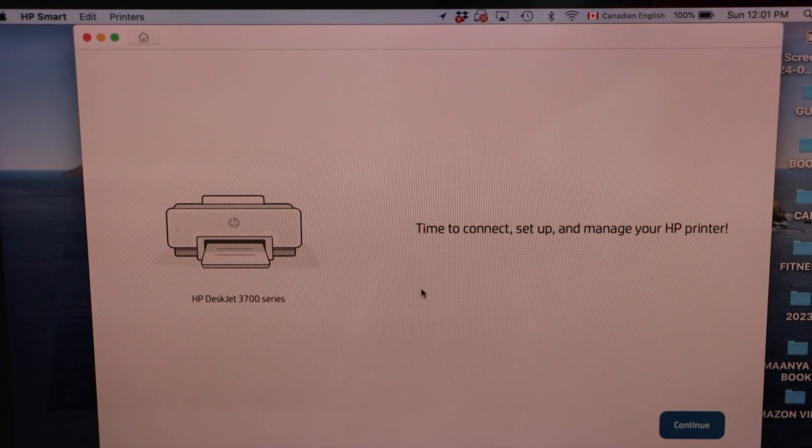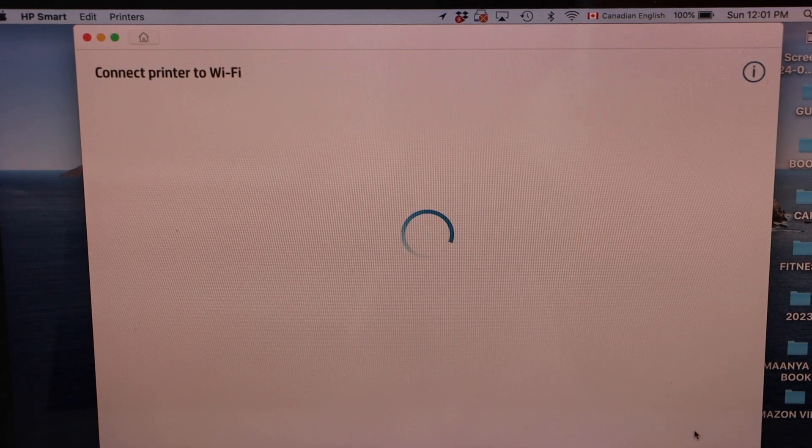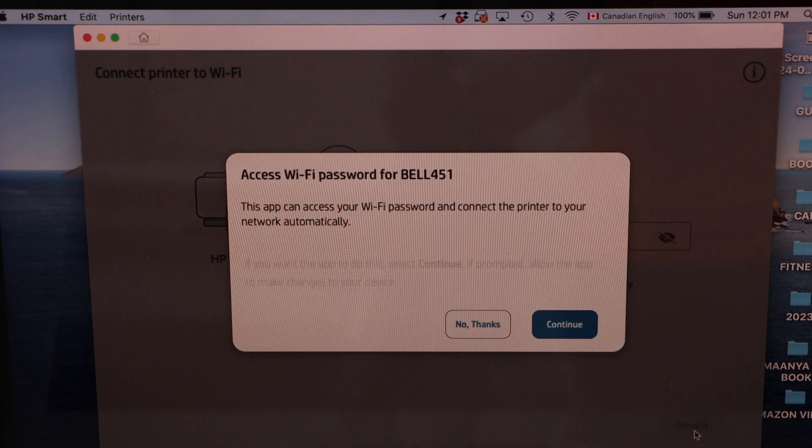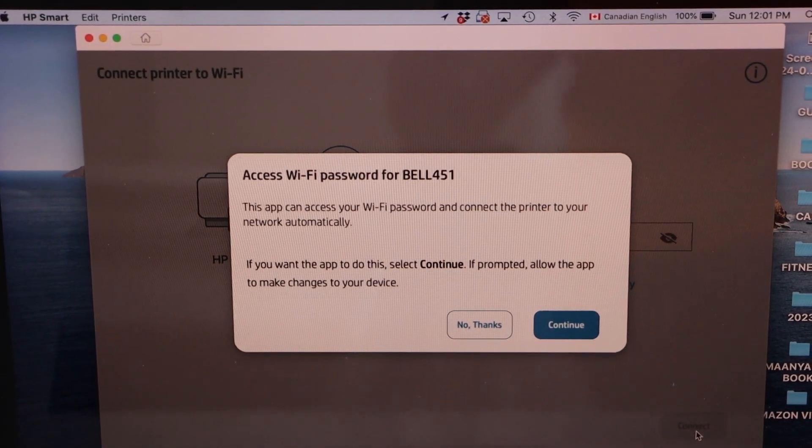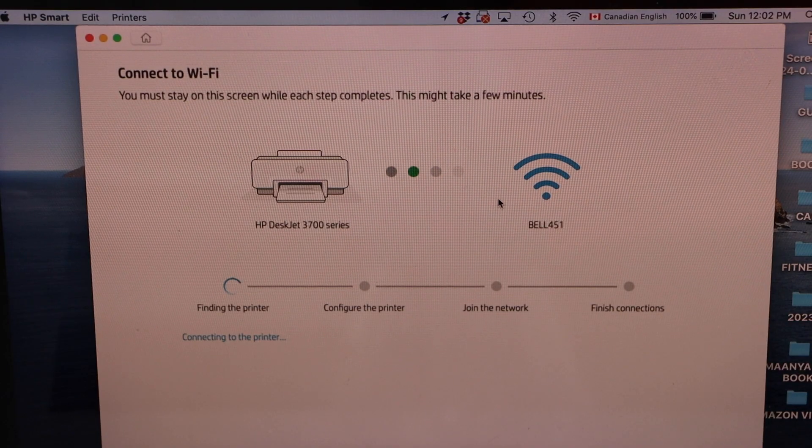Make sure your MacBook is connected to the Wi-Fi network and click Continue. It will ask you to connect your wireless network automatically, so click Yes. Follow the instructions on the MacBook screen.